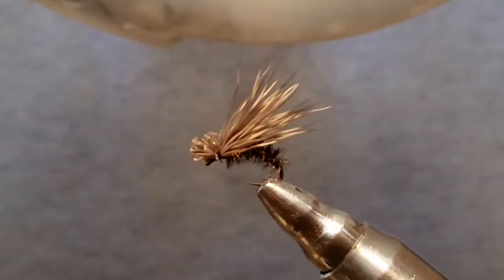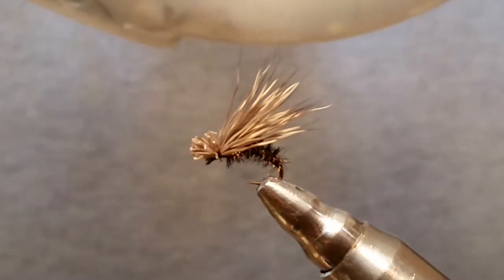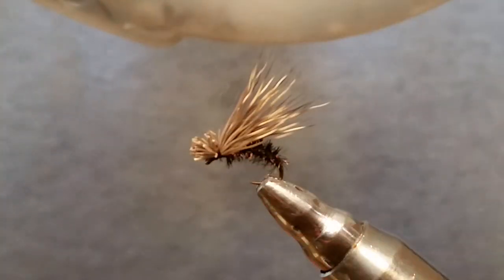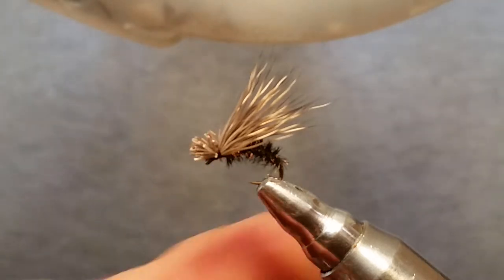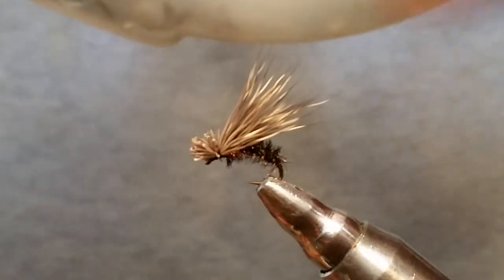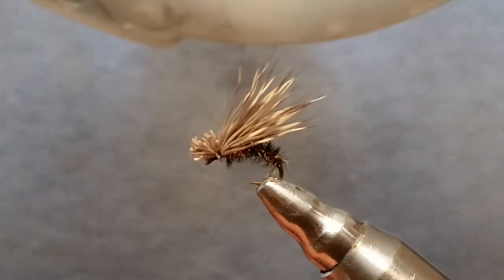I used mule deer hair. Like I said, regular deer hair works, and antelope works really good — it floats really well. I use antelope on a lot of my caddis patterns, but this one I just like the color of the mule deer. Like I said, I've caught quite a few fish on this pattern.